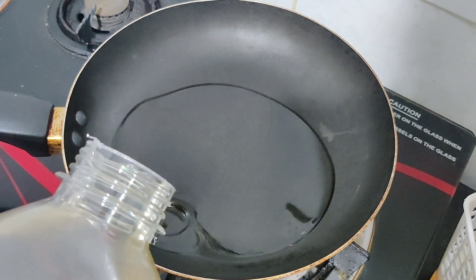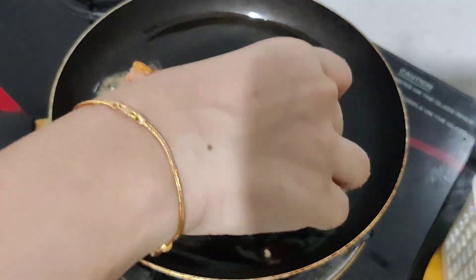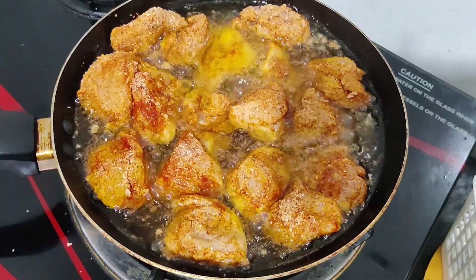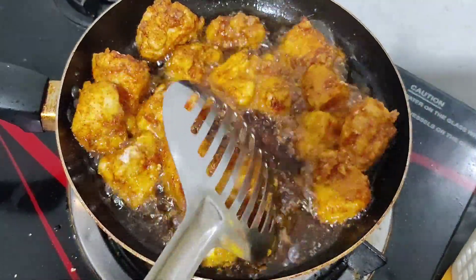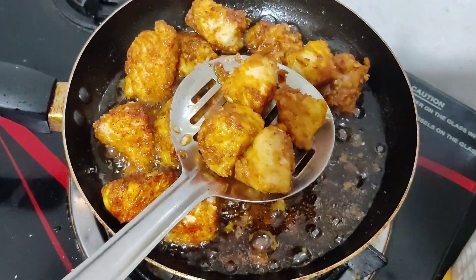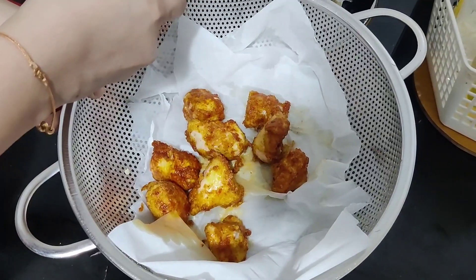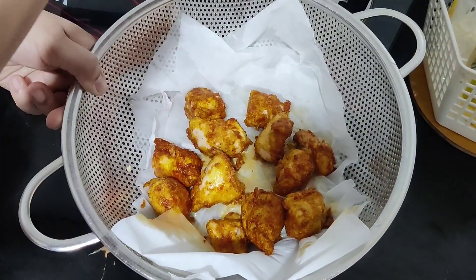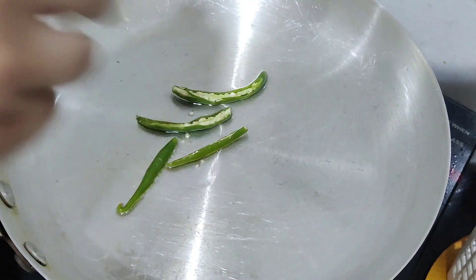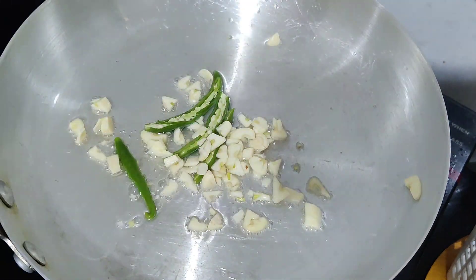The oil will be hot. Add salt and garlic. Add the chicken and cook it to 70% cooked. We will cook it well, putting it in oil.